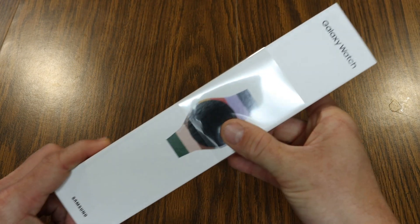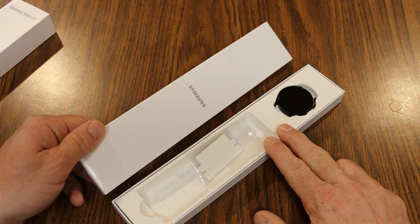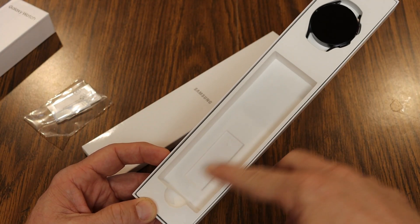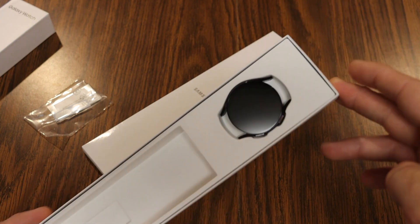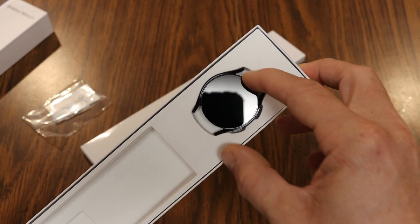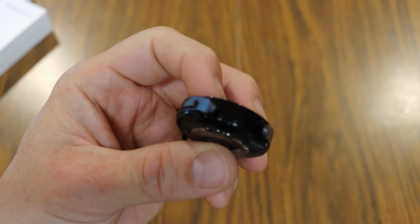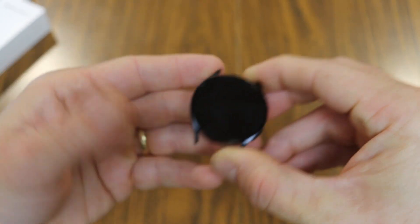Let's unbox this — we're just going to slide this off and pop it open. We got these things which I'll take a look at in a minute, and there is the watch itself. Previous unboxings actually included the band attached, but now when you order the watch you get everything separate. Look at how small this guy is. We've got the back with the sensor layout — this has an aluminum build and is very lightweight.